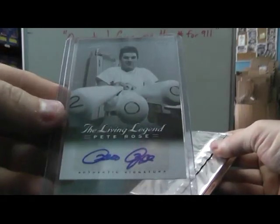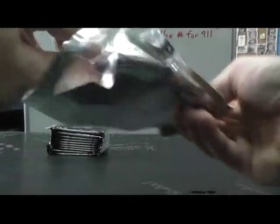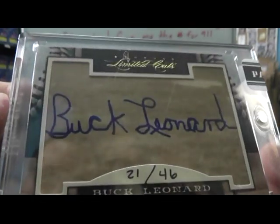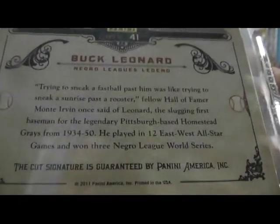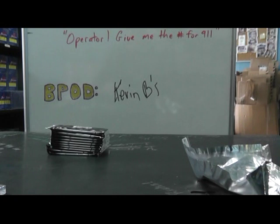I'll just go ahead and show that again — you got your Pete Rose autograph in your box, numbered to 46. Buck Leonard, 21 of 46. There's his good stuff — Paul's if you want to read all that. There you go, Buck Leonard. That'll do it, Scott. Appreciate it, bro. I'll get him all on the way sometime tonight. See you, man.